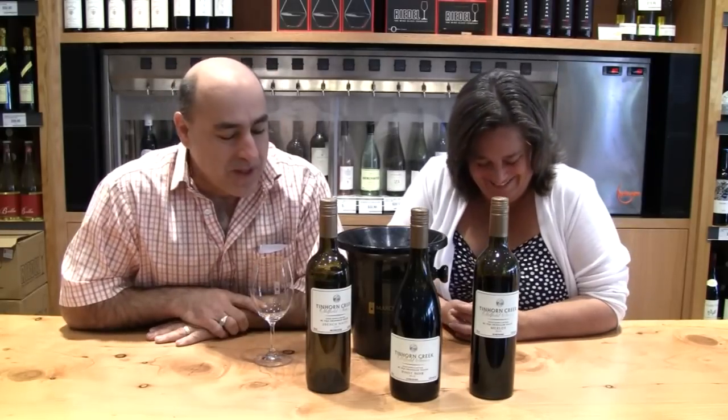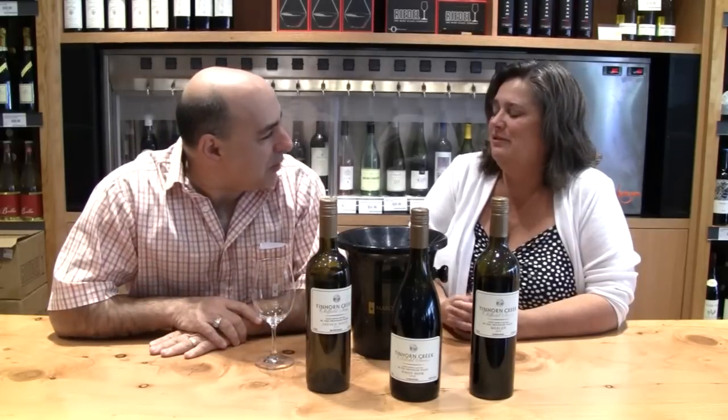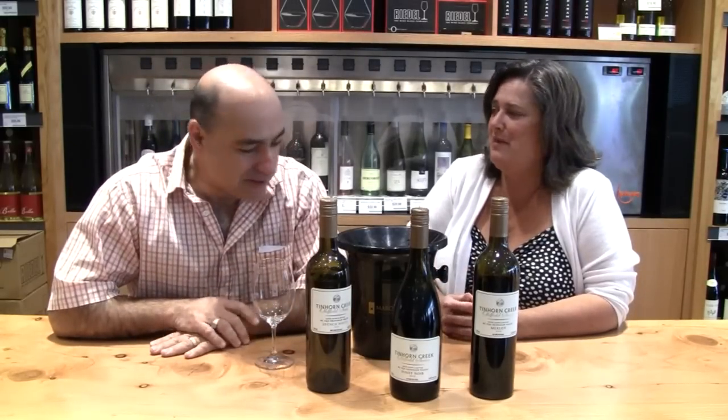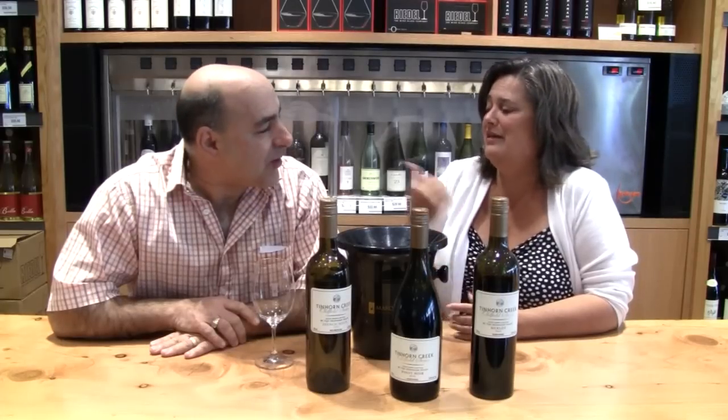Anyone in the wine business that's as vocal as me is sitting to the left of me. We could make this video probably an hour long. You were one of the first stores I ever visited, many years ago, when I was driving my '66 Mustang. You are a Mustang fan as well — we have that in common.